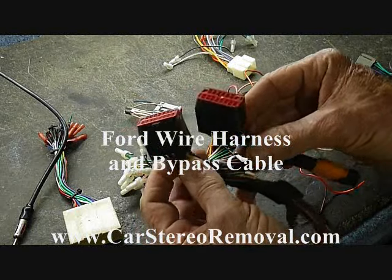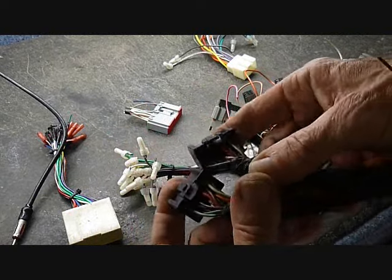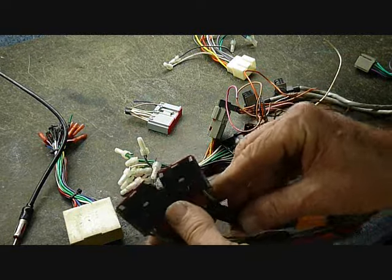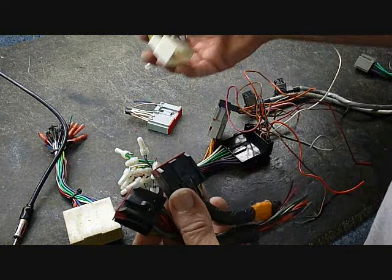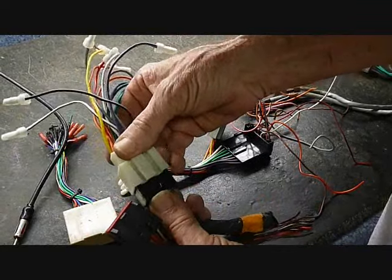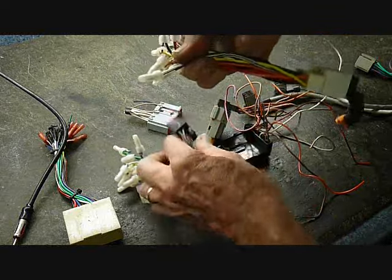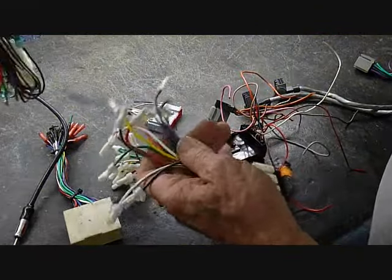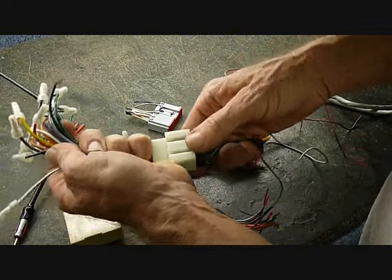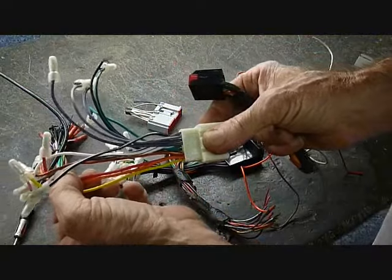Here we have two different Ford factory harnesses and if you look closely at them, the wire codes on these do not match from one connector to the other. However, once you purchase the aftermarket wire harness, it mates directly to this connector, allowing you to just plug and play without determining which wires mate to which wire, because these are the universal colors.